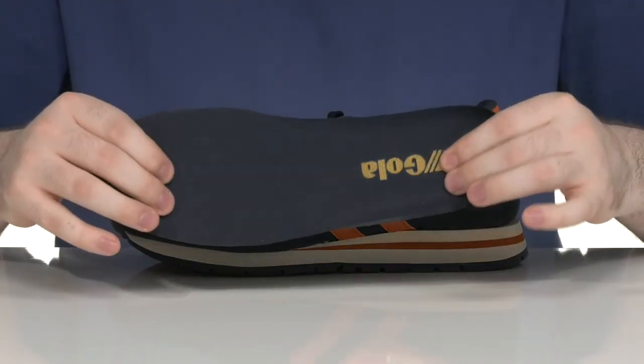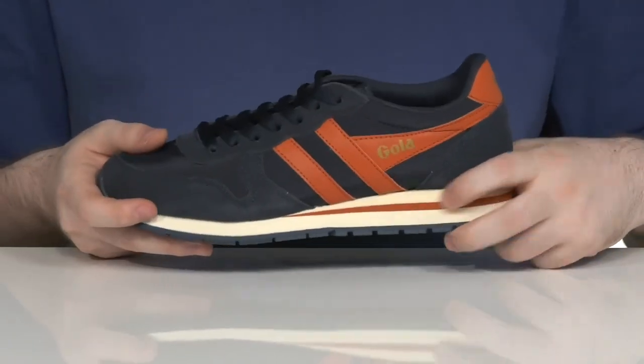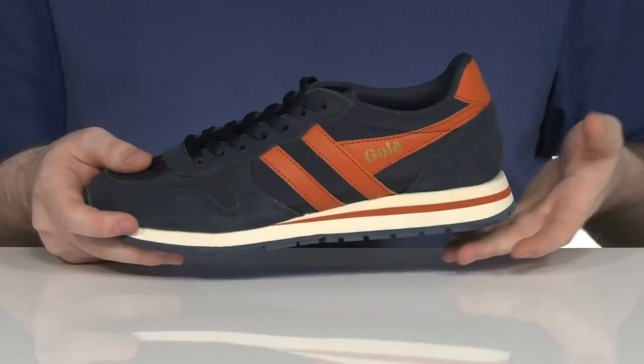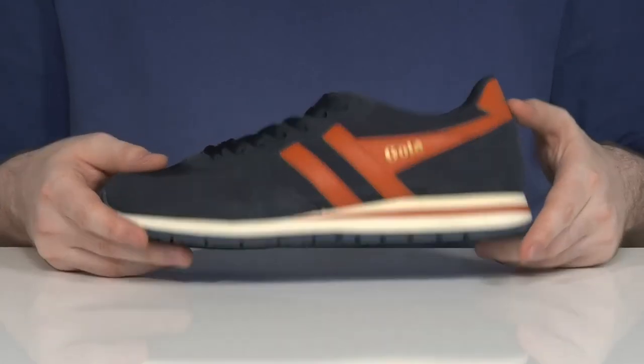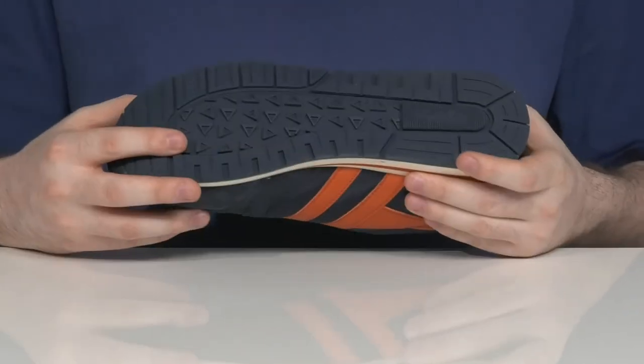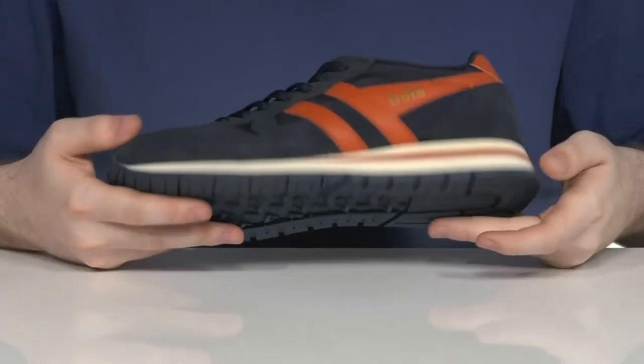The silhouette comes with a removable foam footbed to give you some out-of-box cushioning, and the layer of EVA underneath has a nice contrast stripe for some more style — it's going to give it more responsiveness and shock absorption. Underneath it has a synthetic outsole with a very grippy tread that's pretty reliable, and it has a little bit of flex as well.